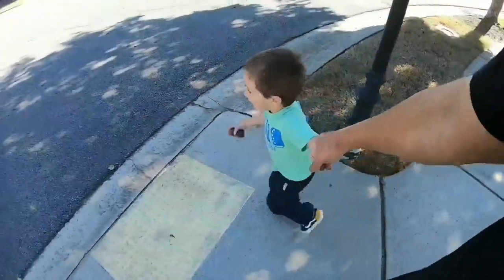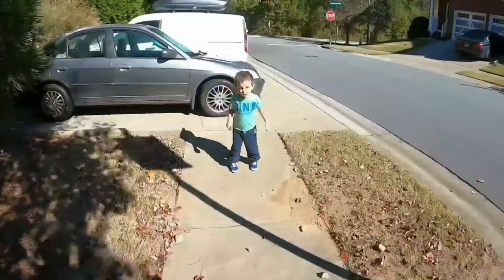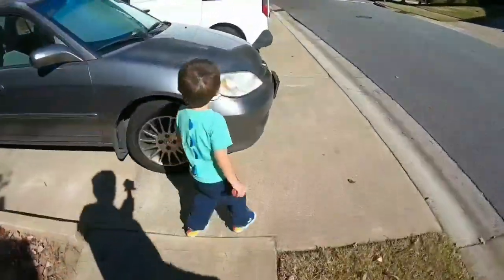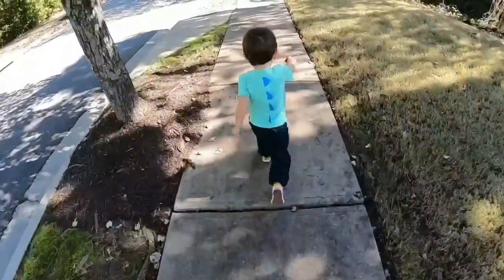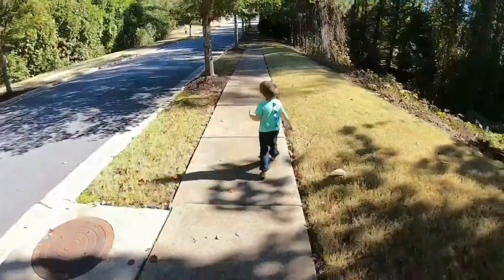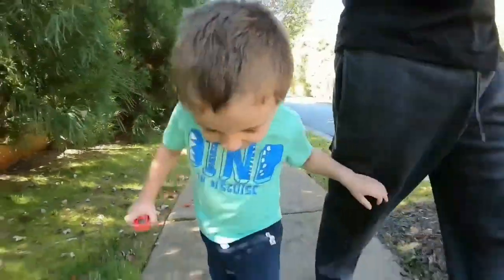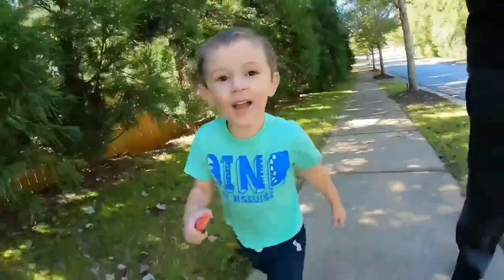Taking a break from that madness. Come on, let's go, puppy. We're walking around the neighborhood. There he goes. Hi.